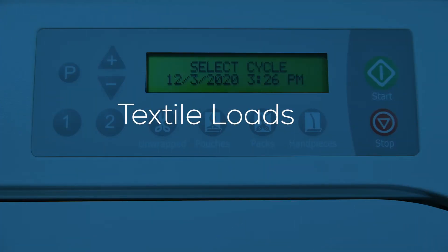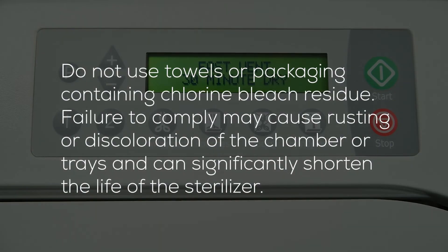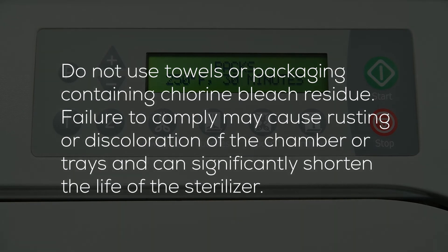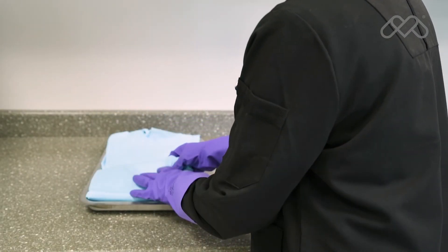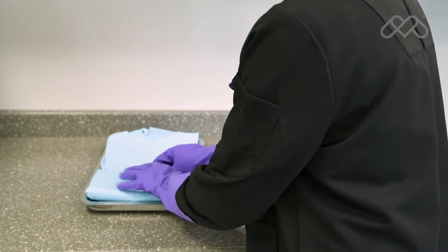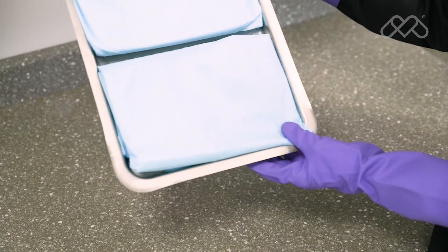Clean textiles recommended for steam sterilization can be processed in the pack cycle. Verify the acceptability of the pack cycle sterilization parameters with the textile manufacturer. All textile packs must not exceed the thickness limits specified in the maximum capacities tables in the user guide and must fit within the boundaries of the sterilizer trays. If multiple packs are placed on a single tray, maintain a minimum of a quarter inch between packs for proper steam circulation and drying.